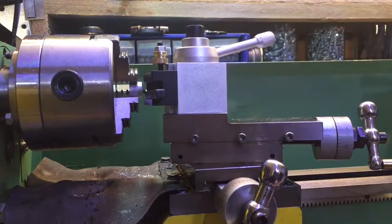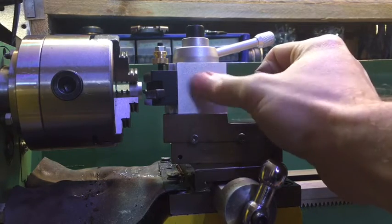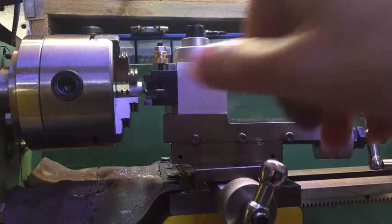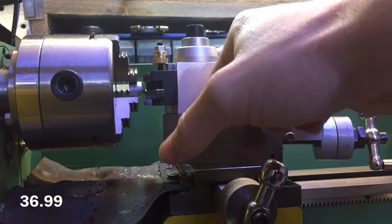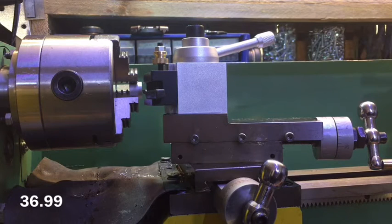Overall I'm pretty happy with it - it seems to be pretty well made, though only time will tell how long it lasts. I bought this from Banggood.com and will put a link in the description. It was under $40 at the time, so I think it's a good bargain. Thanks for watching and I'll see you next time - please rate, comment, and subscribe.